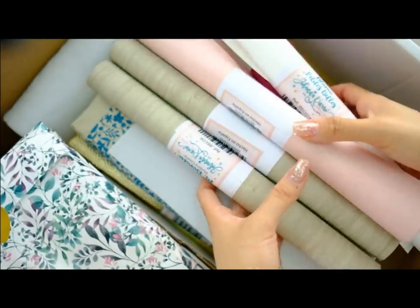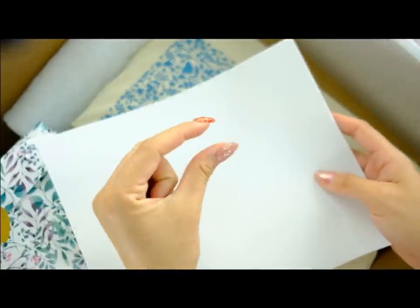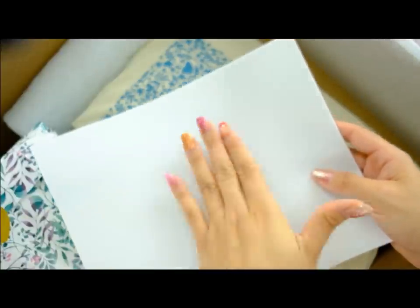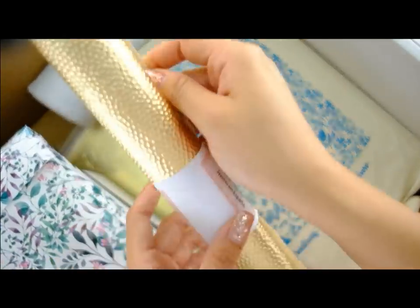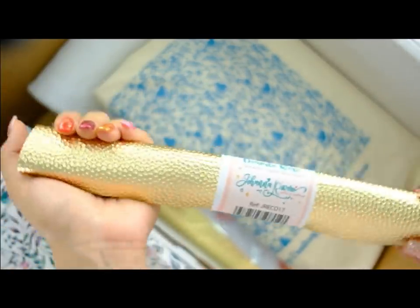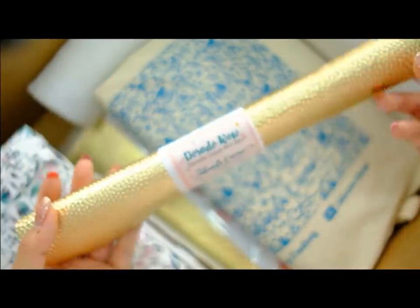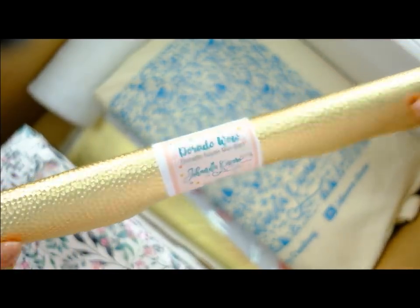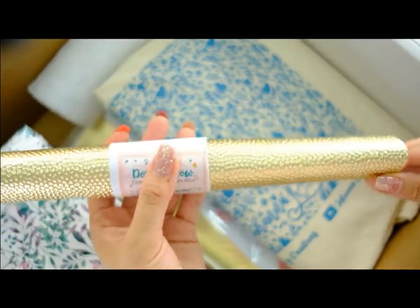Voy a ir sacando toda la ecopiel. Aquí tienen un trocito de goma eva, que la usé para darle relieve a los objetivos de la cámara del álbum y os sobra bastante. También tenéis una ecopiel bling bling dorado, completamente completa porque está la pequeñita y os puse el grandote, a pesar de que no se utiliza al completo, yo os lo metí completito.